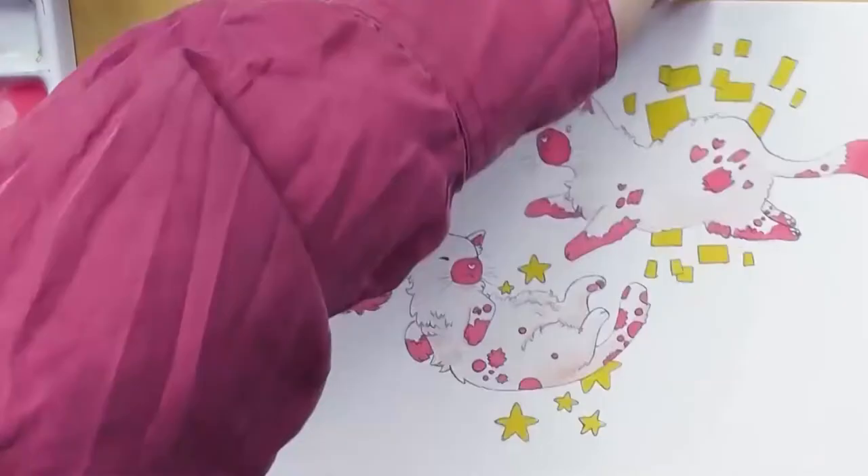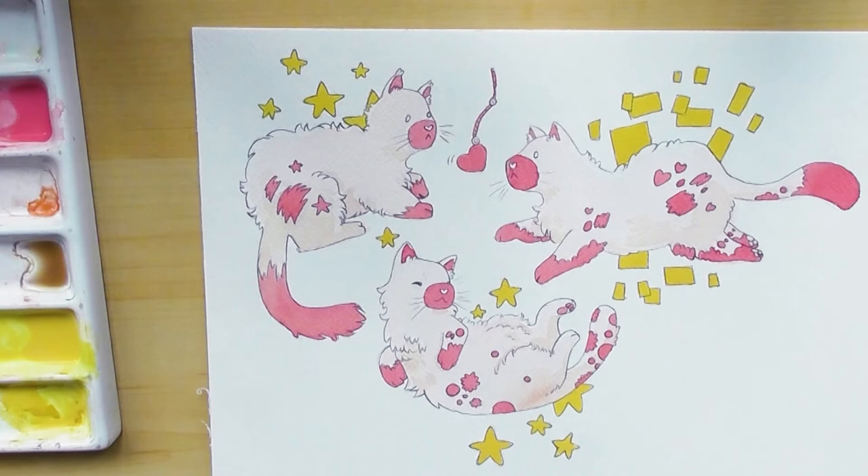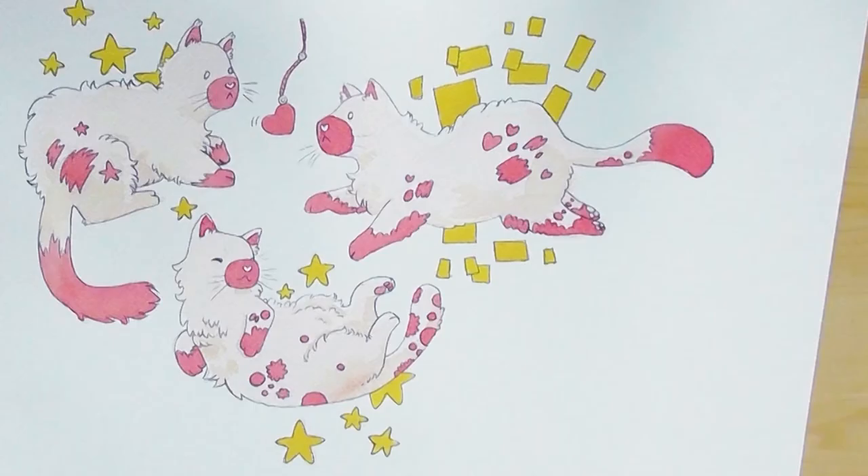I felt like the shapes behind the cats were a bit too dull, so I also added a little bit of gouache into my yellow to make them more opaque and stand out more. I think that worked really really well and I really like how they look.